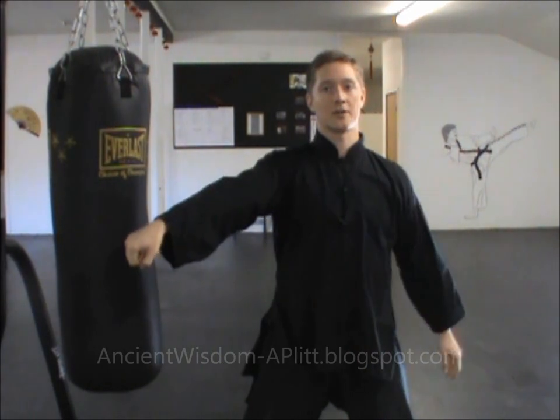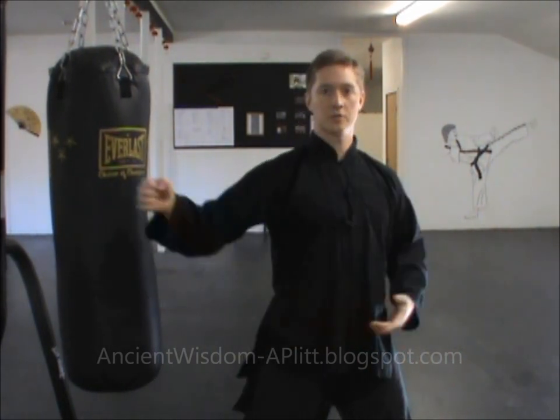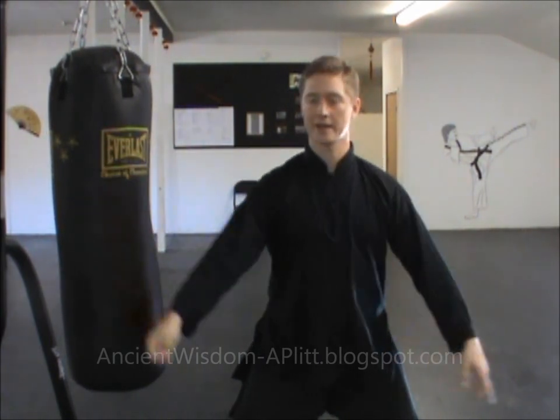Be careful that you don't hyperextend your elbow when you do this, so always keep a slight bend. Make sure you have good structure — don't let the shoulder come up. Everything stays relaxed.